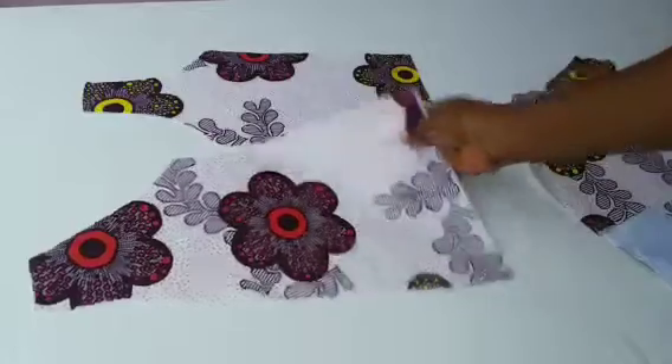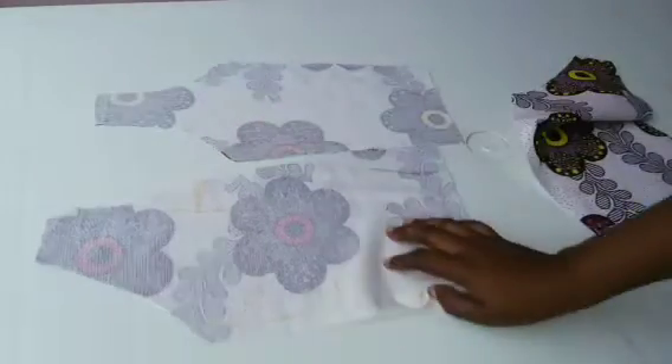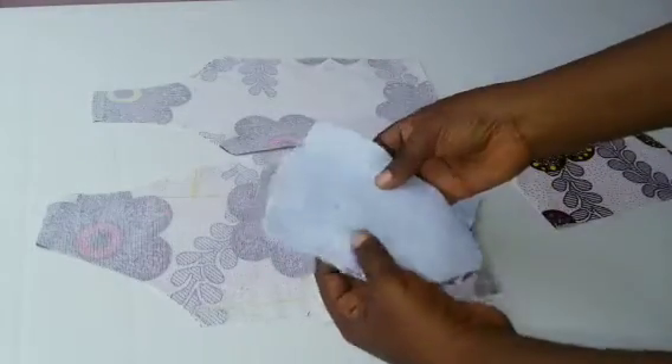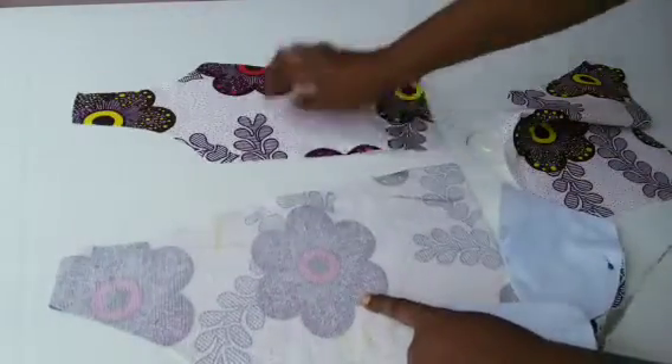This is my material that I cut out last time. I've gone ahead and ironed hair stay on it. Here is the cup — you can see I've ironed light woven on it, and I've also pinned the cup down.